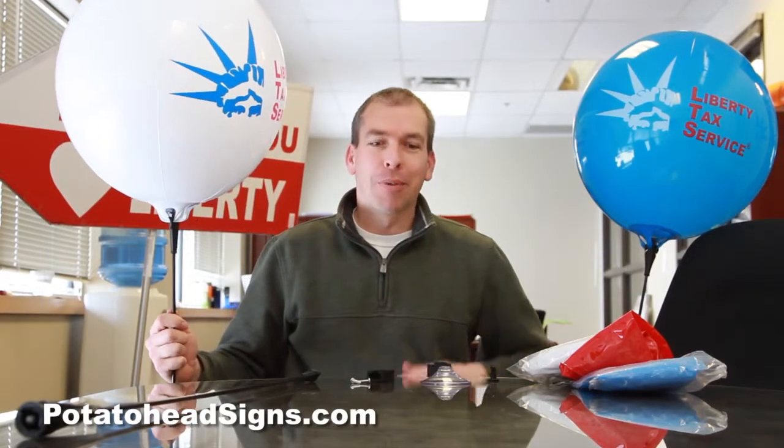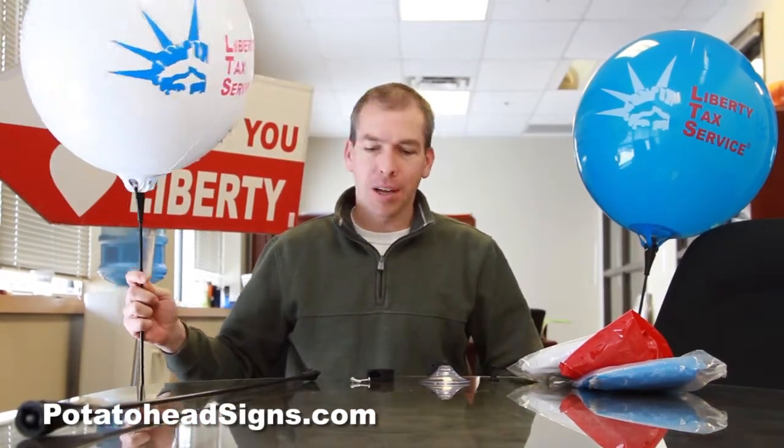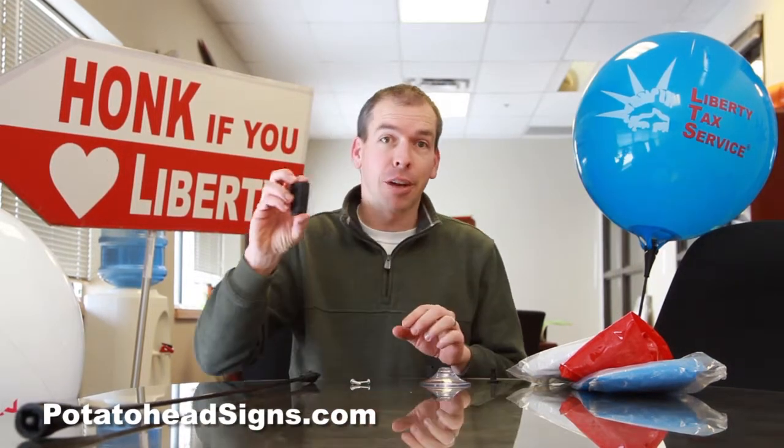Alright, we're back from Walmart. We've got all the parts and pieces to use the Balloon Max on your Walmart kiosk. This is the new imprinted Balloon Max — it's got Liberty Tax imprinted on two sides — and what we've got here are the parts and pieces to actually attach it to your kiosk.